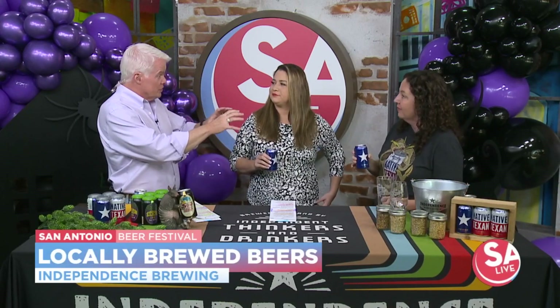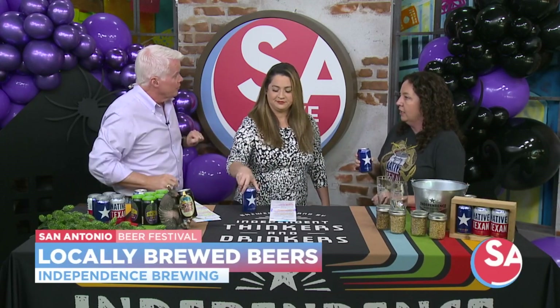At this festival, Independence Brewing will have four of 320 beers available. The festival is this Saturday at Crockett Park.